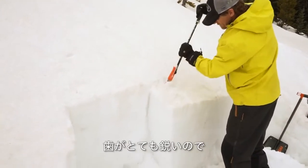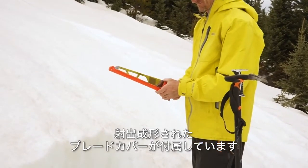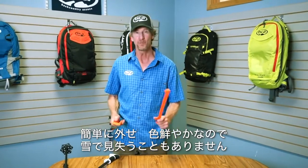Since the teeth are so sharp, it comes with an injection-molded blade cover that snaps onto the handle. It's easy to take off and it's not going to get lost in the snow because it's so bright. The whole thing weighs in at 240 grams or 8.7 ounces.